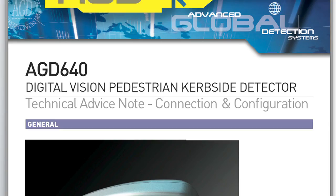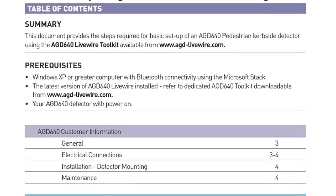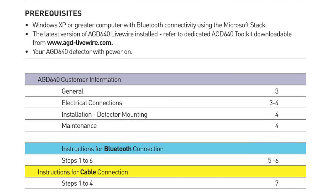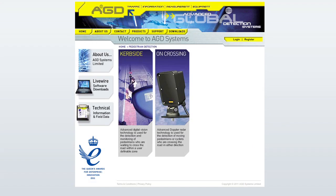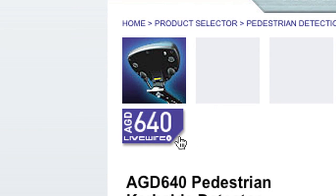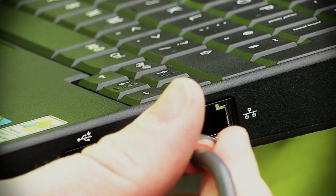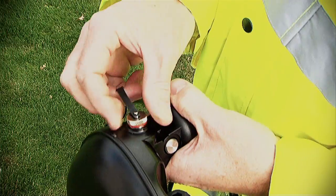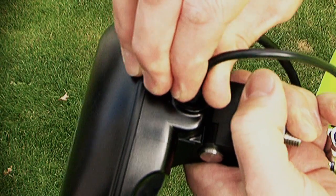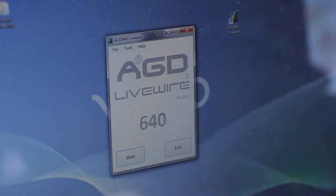Before proceeding to site, installers should ensure that they are familiar with the installation documentation, the AGD 640 configuration and connection, and that they have downloaded the dedicated AGD 640 Livewire Toolkit. Power and suitable mounting hardware should be available on site. Installers should also be equipped with a Livewire serial cable or Bluetooth option to communicate to the detector from their laptop or notebook.